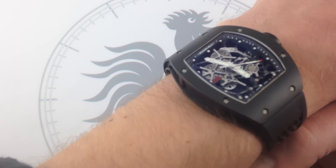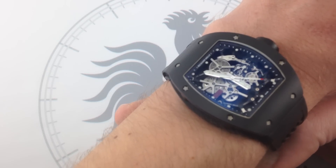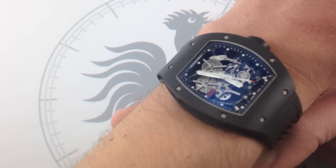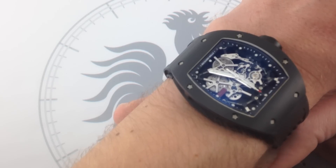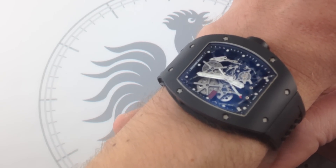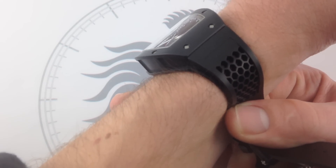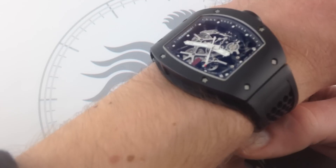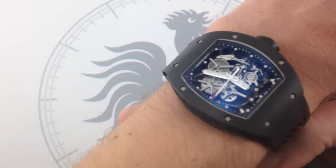And that's just the beginning. The flange with the calibrations inside the crystal, outside of the movement, is made of carbon fiber. The bolts you're looking at are made of titanium. The plates of the skeletonized RMUL1 movement themselves are also made of titanium. And of course, let's not forget that gorgeous natural rubber super supple strap. There's a lot of materials technology going on here, folks, and Richard Mille makes all of it count.